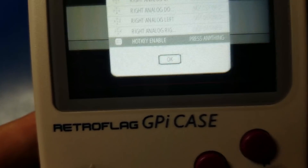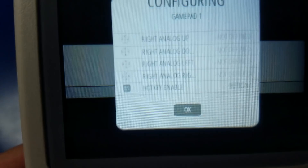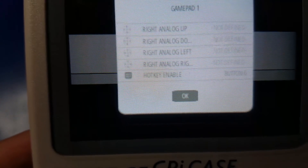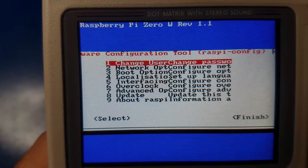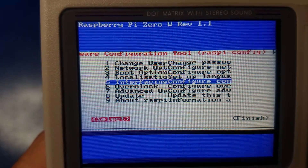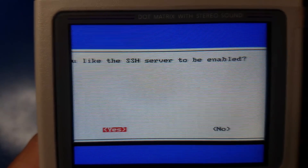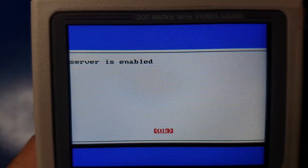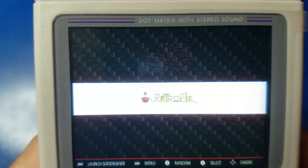We'll go into the RetroPie menu and go to Raspi-config, then down to interfacing configure and set up SSH. Move down, press the right arrow, then hit the A button to enable the SSH server so we can remotely connect. Now just move over to finish and hit the B button to go back. We are ready to connect.